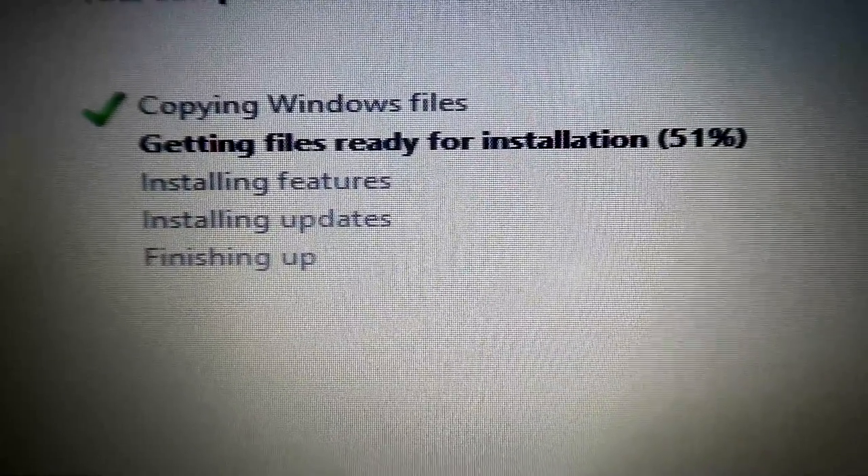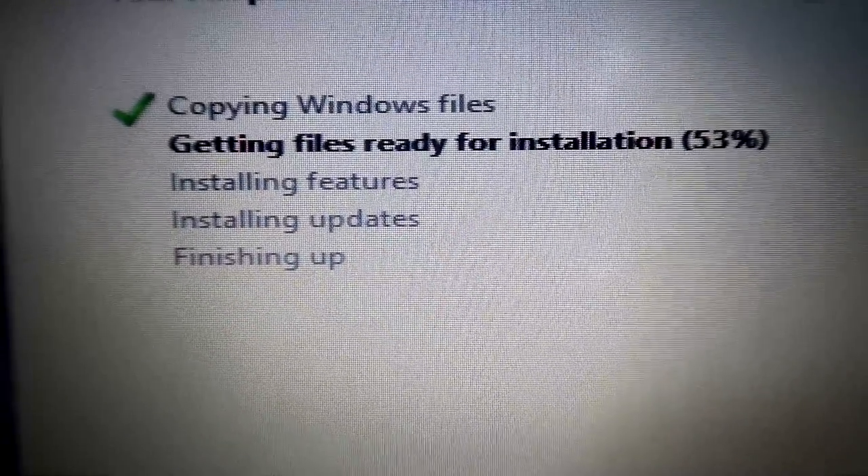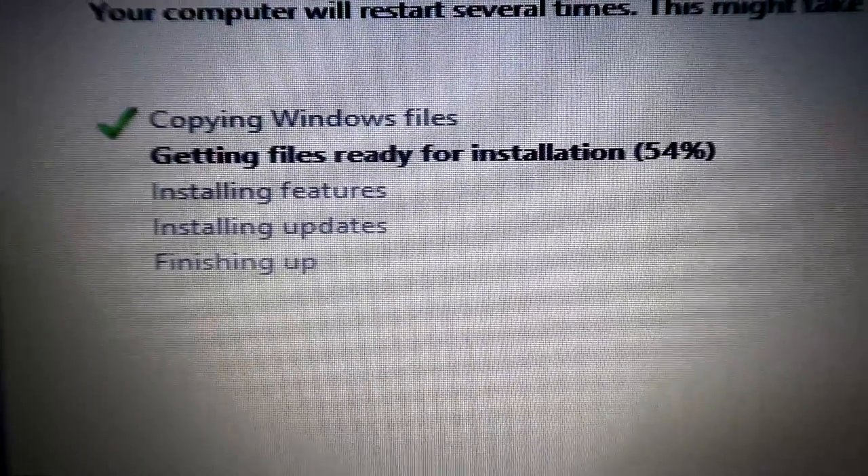We are getting the files ready to install Windows 7. I do not want to put Windows 10 on this computer because she's so old there's probably no driver support. I was actually wrong on the specs for this computer - it's a 1.9 gigahertz turbo boosting to like 2.6, quad core. Not sure what the graphics are. Once we get it up and going we'll jump into Device Manager and see exactly what it is.